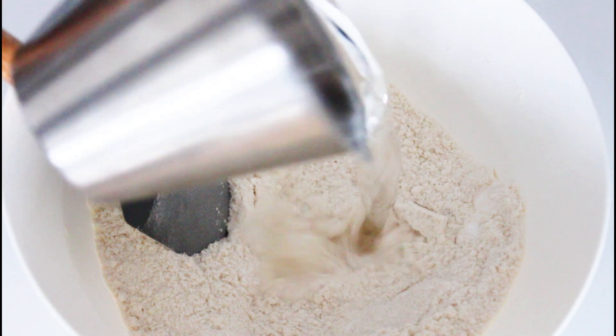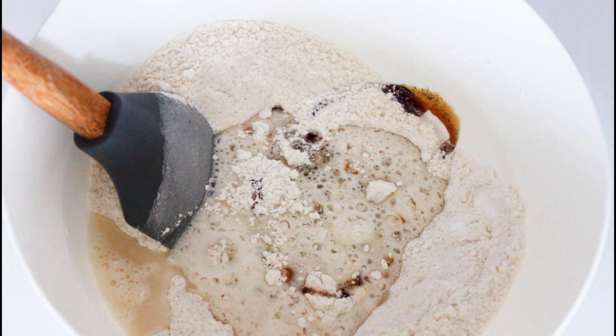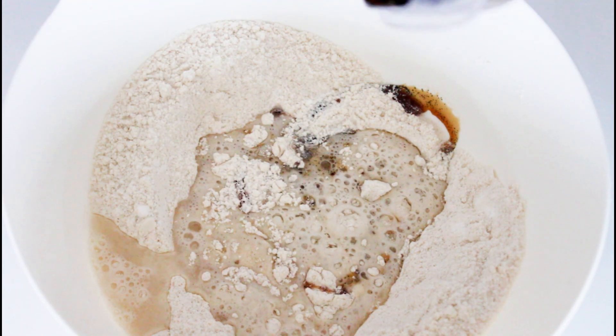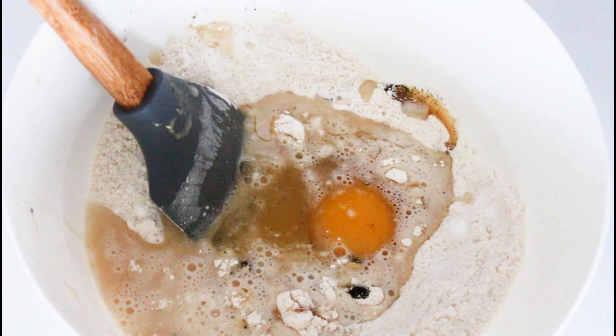Then I'm going to add my water and all of my vanilla extract. I'm using a cooked pot vanilla extract with the seeds in, so it is really nice and thick and you can really see all the seeds in there, which gives it a nice look. But you don't have to use an extract with the seeds in. I'm also going to add an egg and some melted butter.